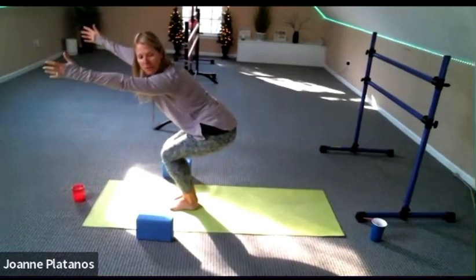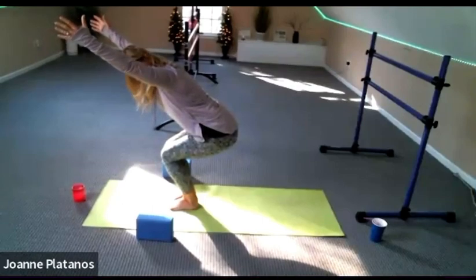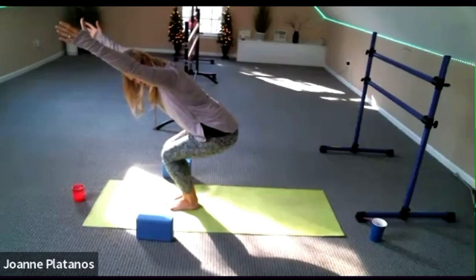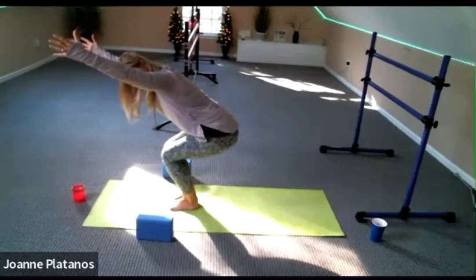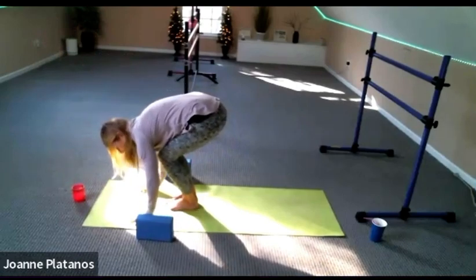Try to firm up your arm muscles next to your head and breathe — for four, three, quad work here, two — and fold forward. Walk back to your plank.